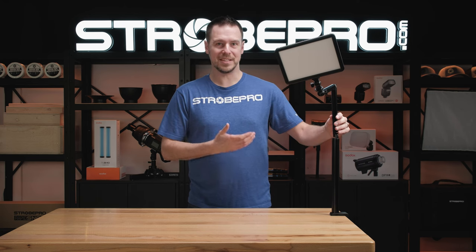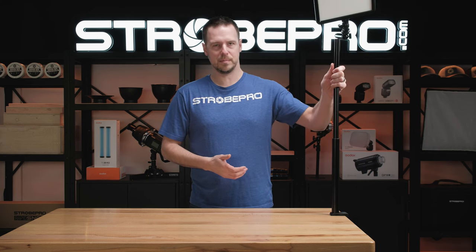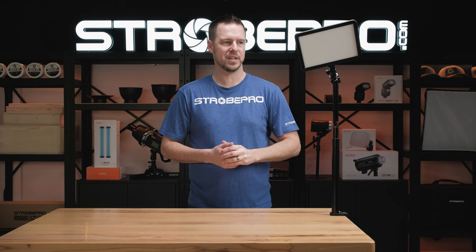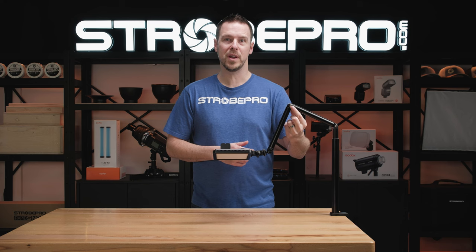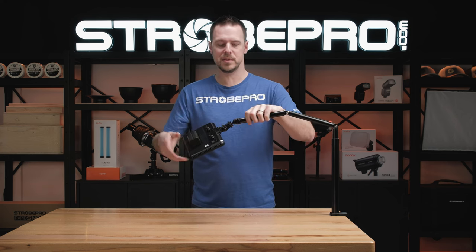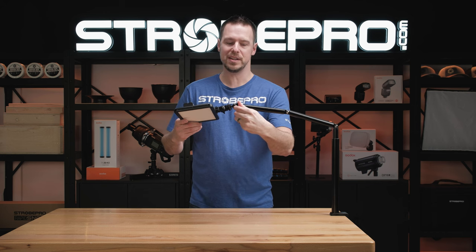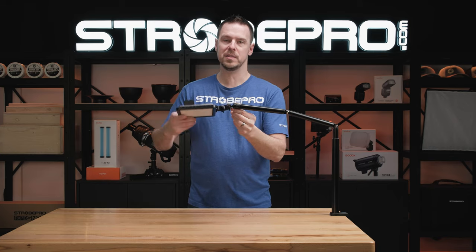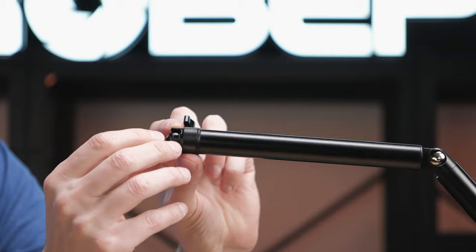The next thing is it's super easy to use. To control the height, all I do is just pull up to set my height, push it back down and it stays in place by friction. The articulating arms require no knobs either, so I can bend them wherever I want and just position it. The only knob on this entire stand is on the ball head.